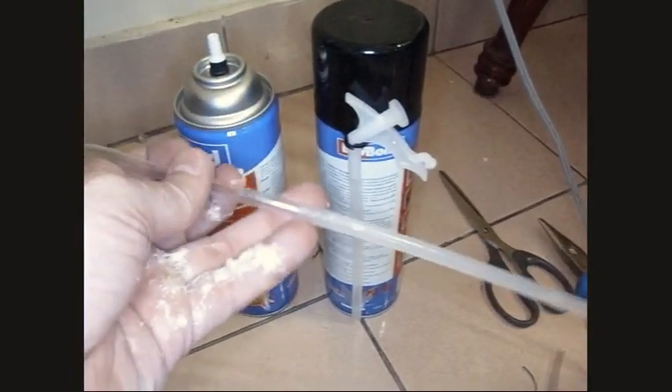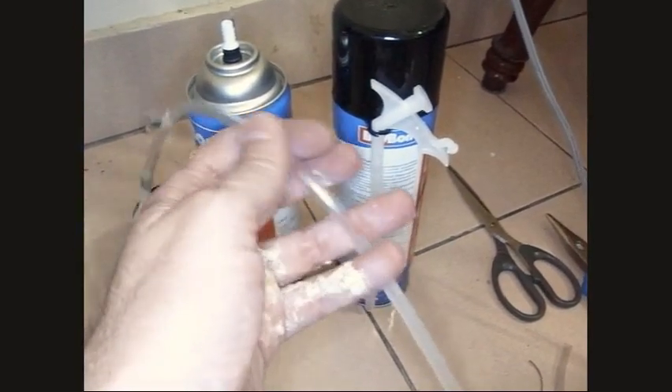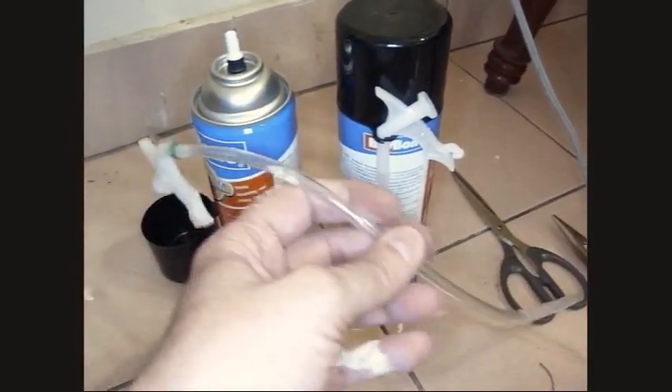On the other end, poke the end of that flexible tubing into the original nozzle piece — so you take that piece off and put in an extension, a flex tube if you will, and then you can reach those hard-to-get places.